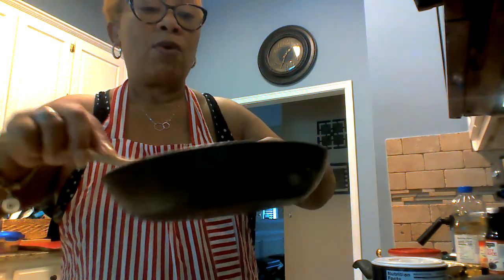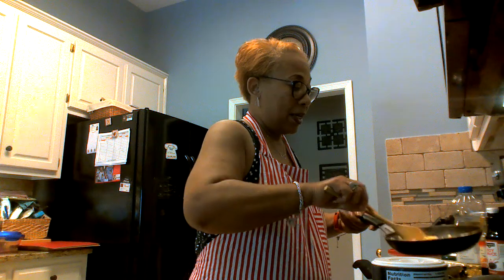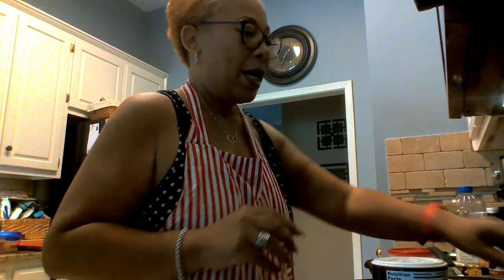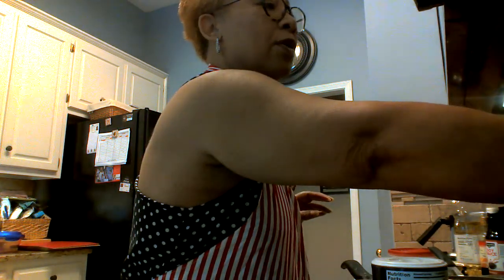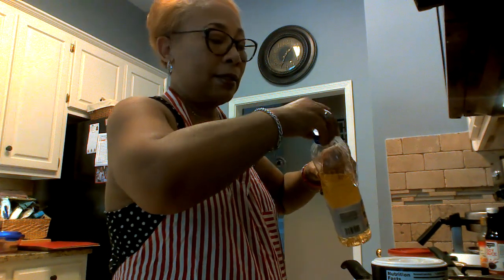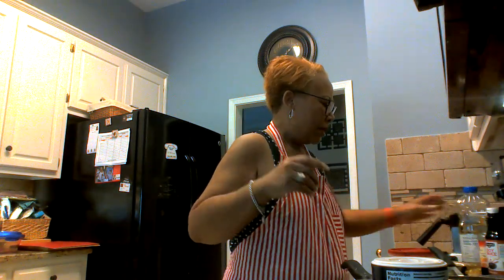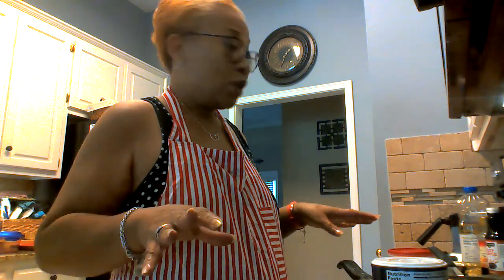We're gonna lay that egg to the side and get the big pot ready. You can use a wok or a deep skillet — I use a deep skillet. I'm gonna turn this eye on high and put the oil in here, probably about a couple of teaspoons of oil, not that much.